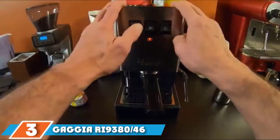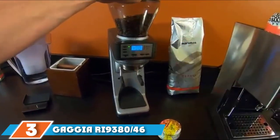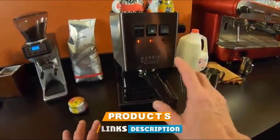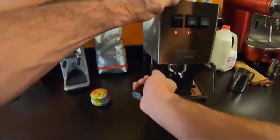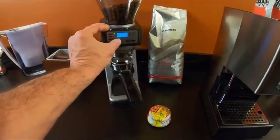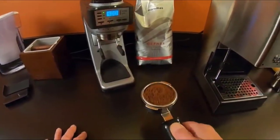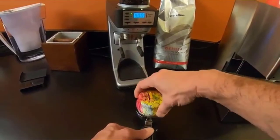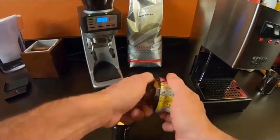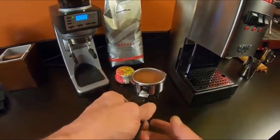The number 3 position is held by the Gaggia RI9380 Classic Pro. Both setup and operation for the Gaggia are straightforward, making this model a wise choice for wannabe baristas. The semi-automatic cappuccino maker can pull a double shot of espresso in less than 30 seconds, and those who wish to delve deeper into brewing may do so, thanks to control features such as an auto switch-off and a three-way solenoid valve to release pressurized water from the grounds after brewing.